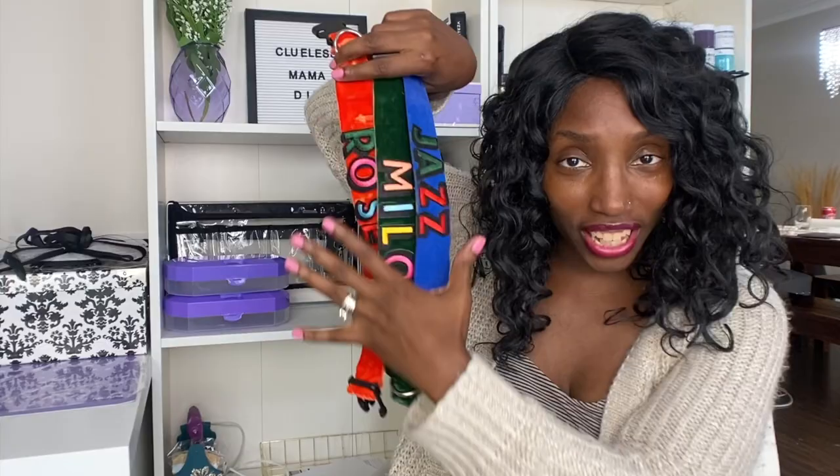Hey crafters, it's Drea with Clueless Mama DIY and today's going to be one of those really fun crafts. I'm really excited to show you guys how to make these really, really pretty velvet custom dog collars. It's really perfect if you want to make it for your own dog because you're a dog lover, or give it as a gift to a dog lover or their dog.